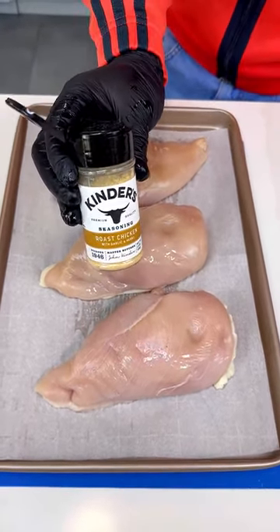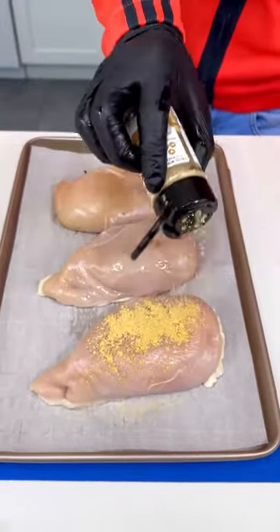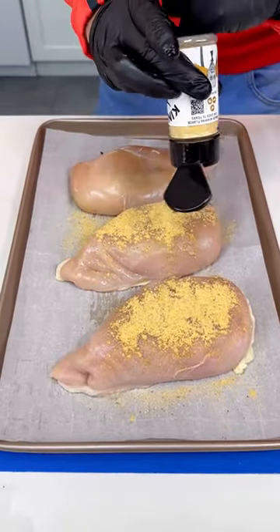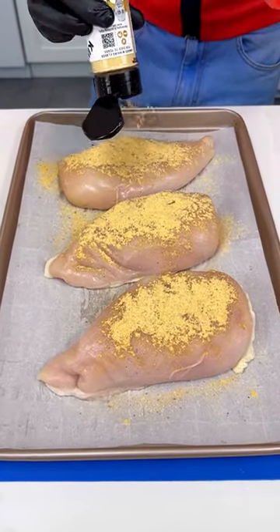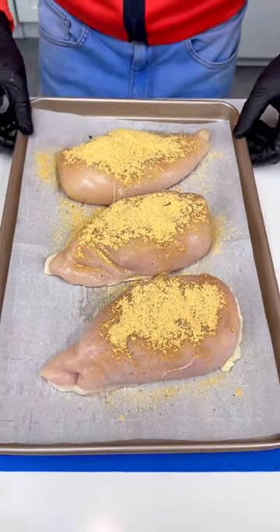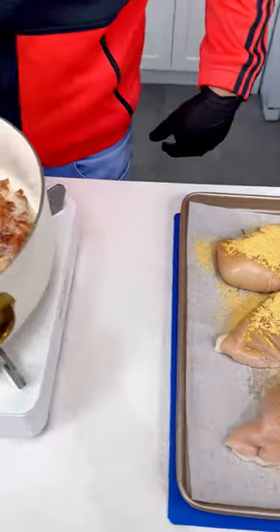Now let's put our seasoning. I've got some roast chicken seasoning — season all this beautiful chicken. This is a garlic and herb seasoning, and we want to make sure we put a lot so it's going to be nice and flavorful. We're simply going to cook this at 350 until it's nice and moist.